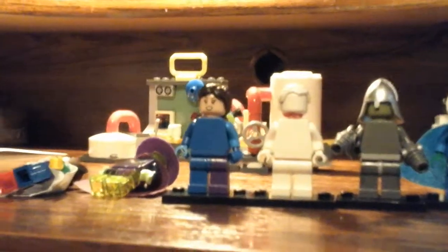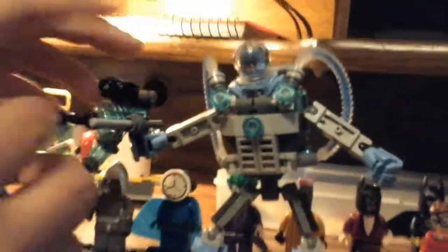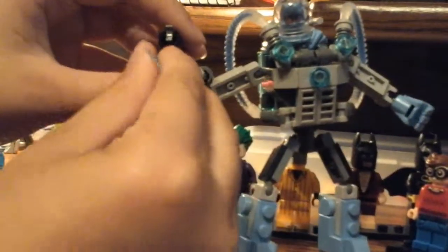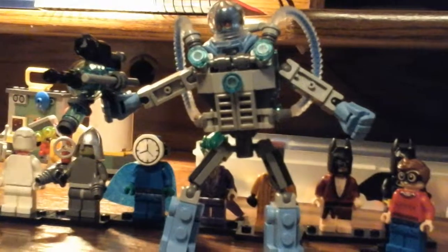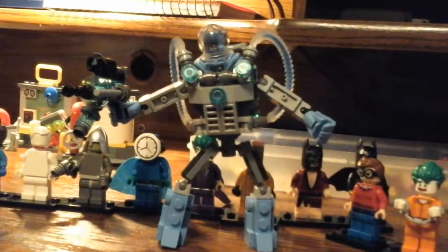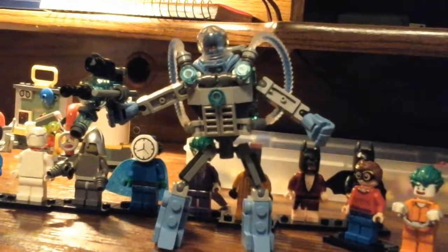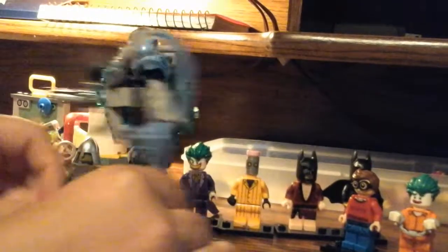Now we're moving on to some of the sets. Right here we have like an ice block from Mr. Freeze — it opens up and you can put a minifigure inside, then close right up. Next, we got Mr. Freeze. This piece right here was from the minifigure series, but overall the rest is a little bit custom because I lost the original piece. He has his mech and stuff — a giant thing. His mech is actually really cool, in my opinion. You can pose him and stuff.